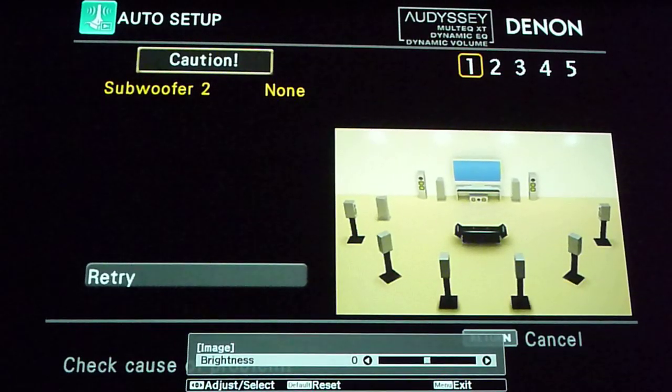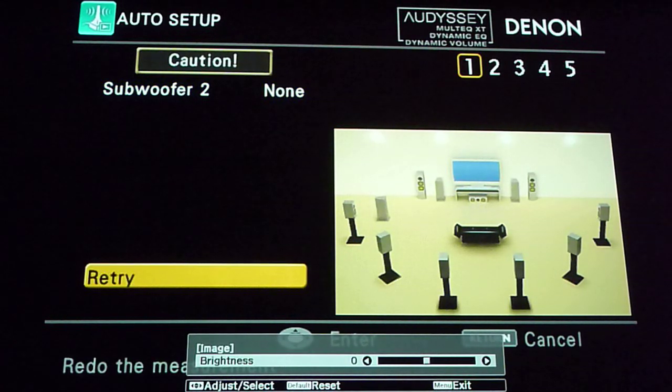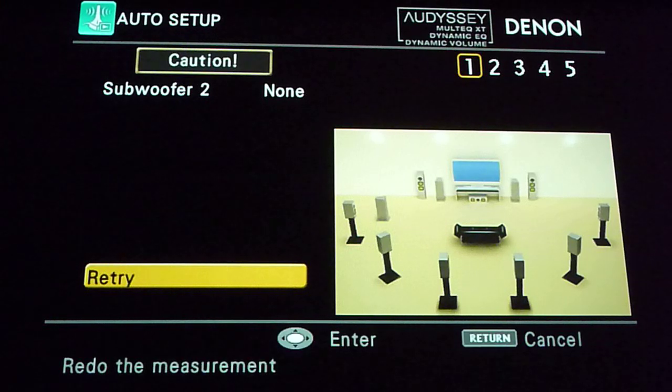Here we go again. What we're going to do is Odyssey calibration. I just noticed that my subwoofer number two was not connected, so we're going to redo it. There are actually eight positions. This is position number one, basically in the center of your listening position. I'm going to retry the whole test again and let you see on the screen what is happening.